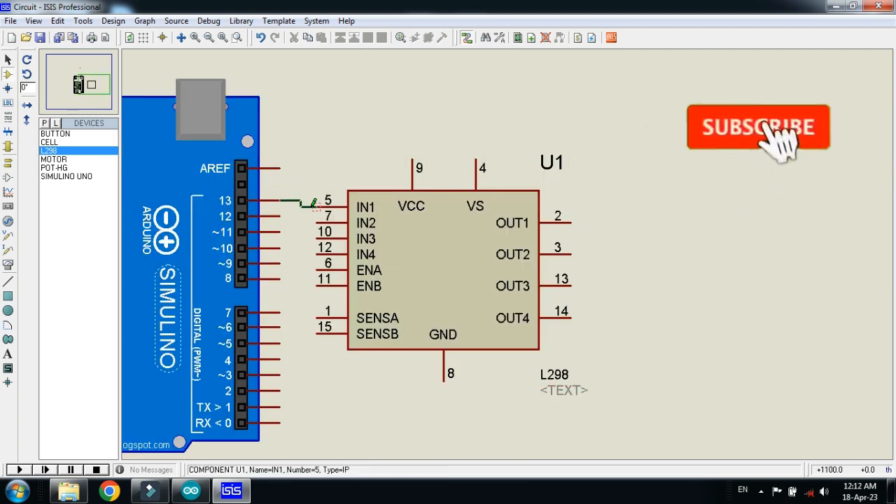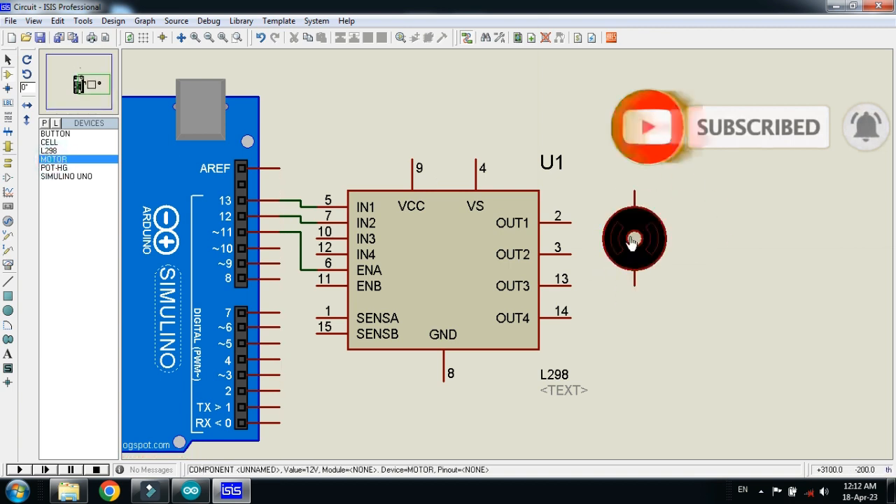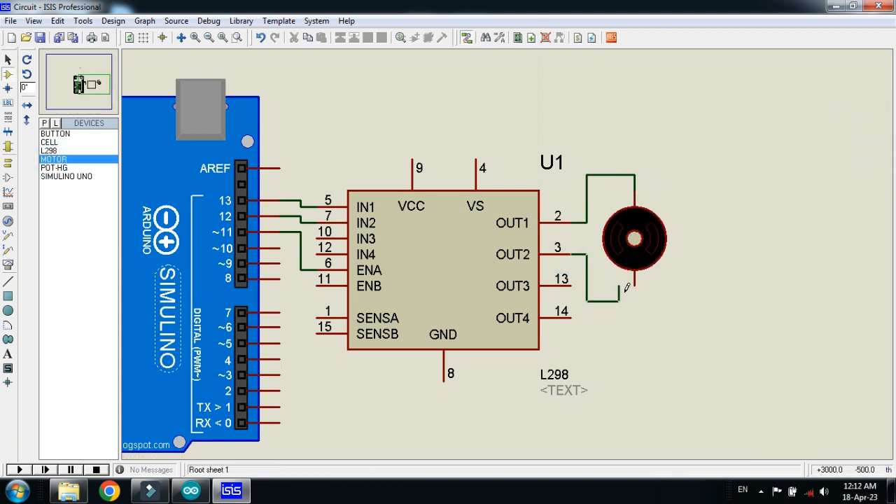Connect pin 13 with pin 5, pin 12 with pin 7, pin 11 with Enable A. Connect the motor with OUT1 and OUT2.